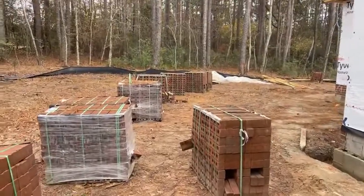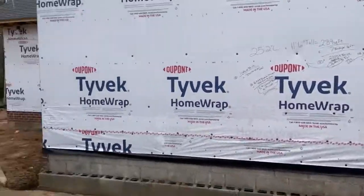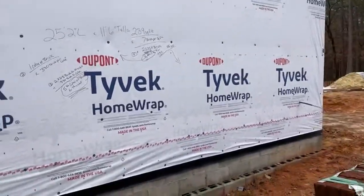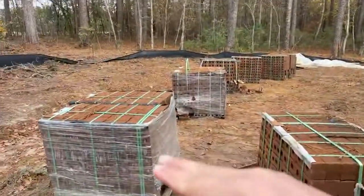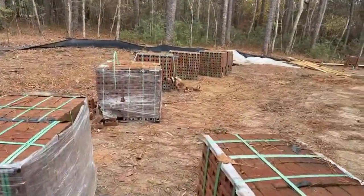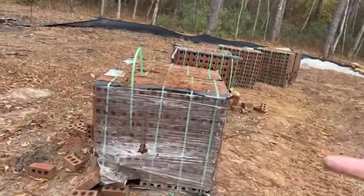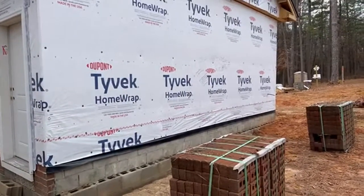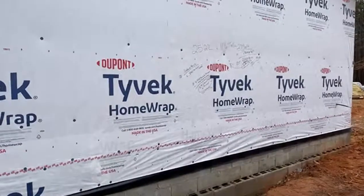We're at the stage of the build where the brick masons are getting started with the brick veneer. We do an orientation with them and go around to account for all the cubes of brick on site — first and foremost we count them all, get a total brick count on the job site, and get ahead of any potential issues.